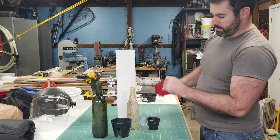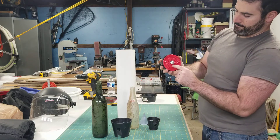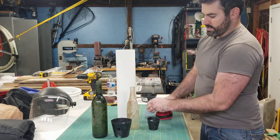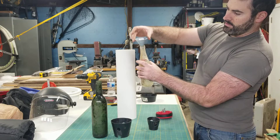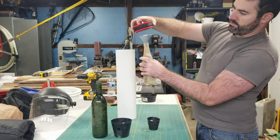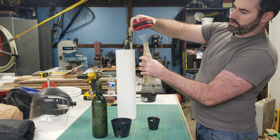The bottom of the cone holds around this a little bit so it keeps it centered, and then the top of the bottle goes right in here, and then your top plug goes on top of that and holds it centered.